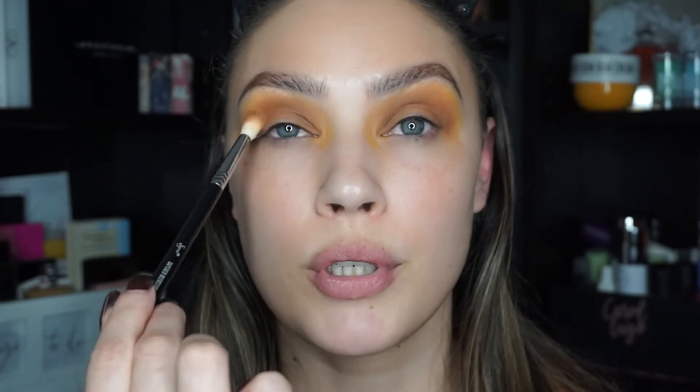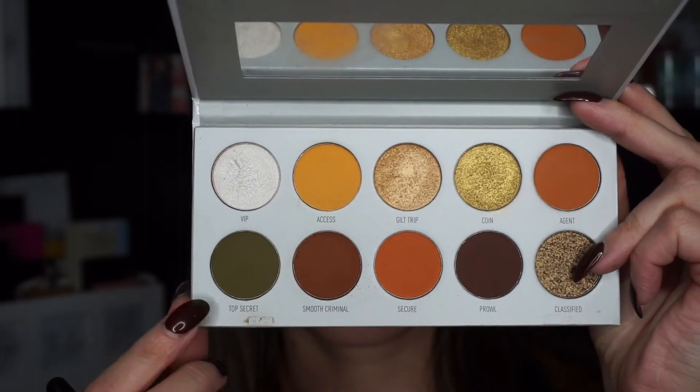A big tip for those of you with hooded eyes like me: try to keep your eyes open so you can see where the fold is, and go above that fold — not on your lid — so when you open your eyes you can still see the shadow. Another tip: hold your brush all the way back here, not close to the bristles, because holding it too close puts too much pressure and creates harsh lines. It's not about pressure, it's about the movement and the blending.